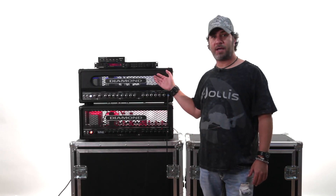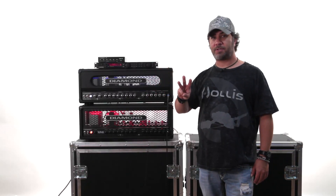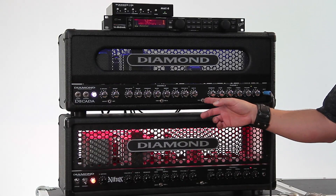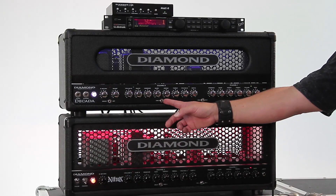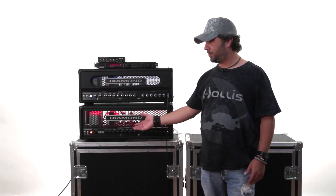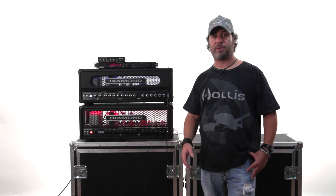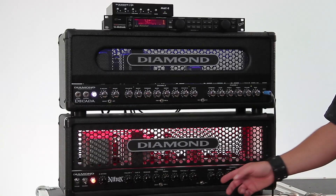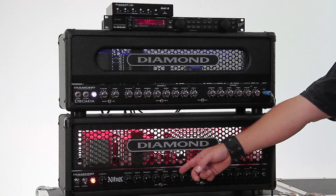In the case of the Dacata, there are three separate mono jacks on the back so that you can control three functions. The first one takes you from channel 1 to channel 2, the second will take you from channel 2A to 2B, and the third will activate or deactivate the boost feature on this amp. The Nitrox switches a little differently because it uses a tip-ring-sleeve, or stereo jack, and has two functions available instead of three. The first takes you from channel 1 to 2 and the second alternates between channel 2A and 2B.